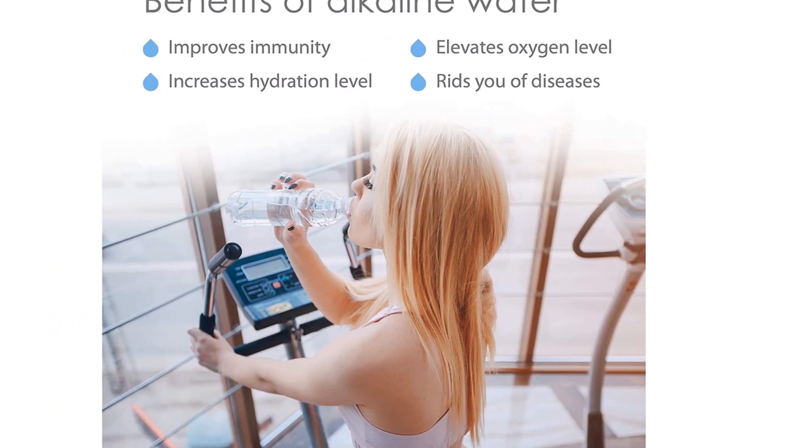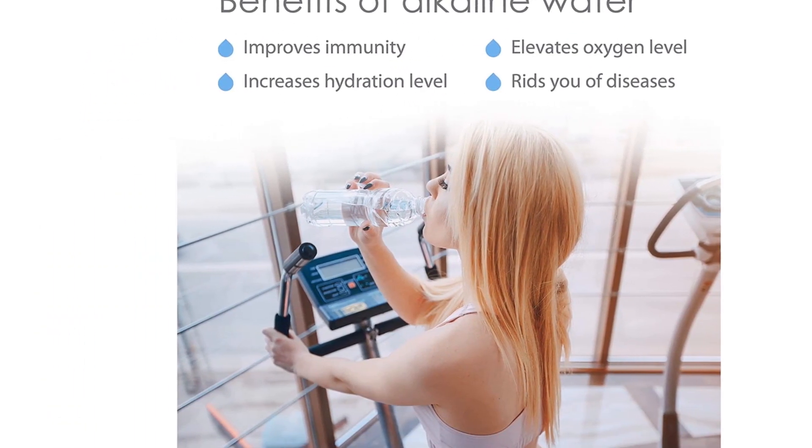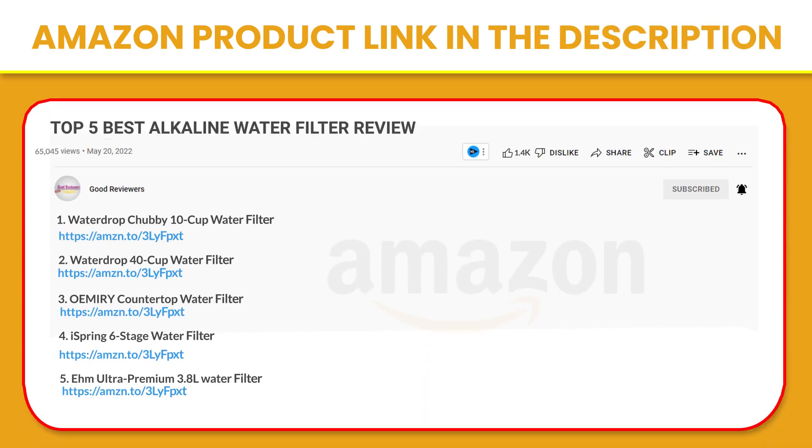Drink more water every day with Waterdrop. If you like this product, please click the link in the video description for a better price and original product.